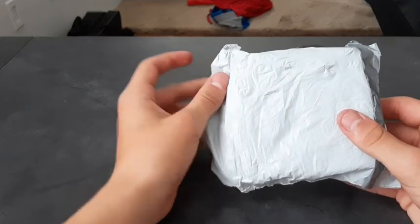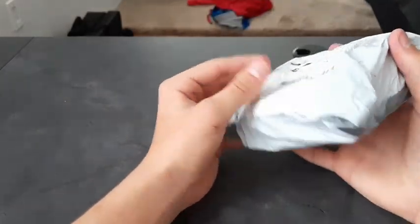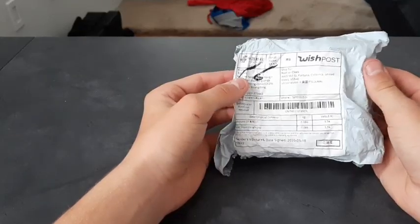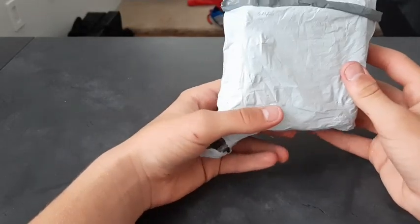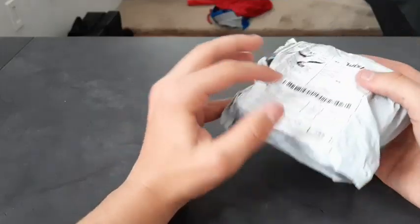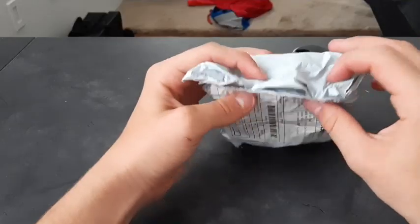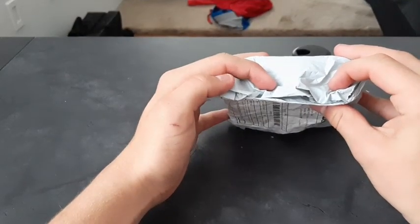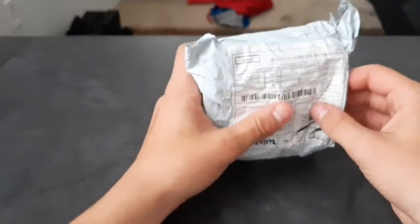What's going on guys, Nathan back again. This is going to be a banger — I got these fake AirPods from Wish and I'm going to be doing a review on them. At the end I'll decide whether you should or shouldn't buy them, so let me go ahead and open this real quick.